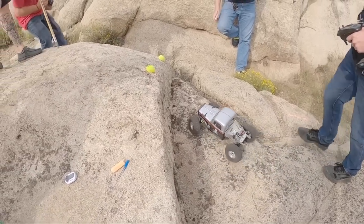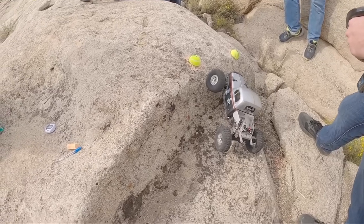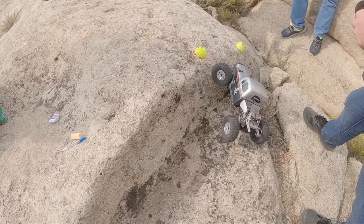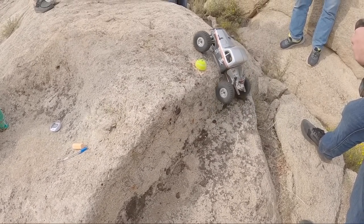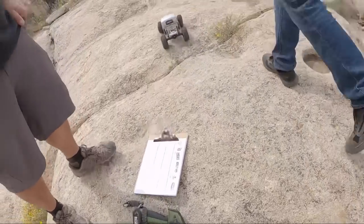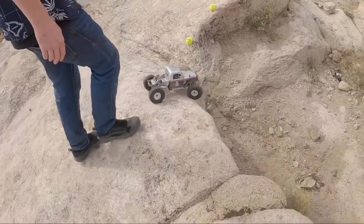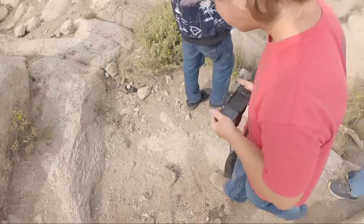Here we go heading into gate number one. You had to keep the right rear up on the ledge and not let it fall off, otherwise it would help you roll right down the ledge. Luckily with the Interceptor I have lots of articulation and I was able to get up there no problem. The D's bands help keep my truck planted on that extreme side hill heading up into gate one.